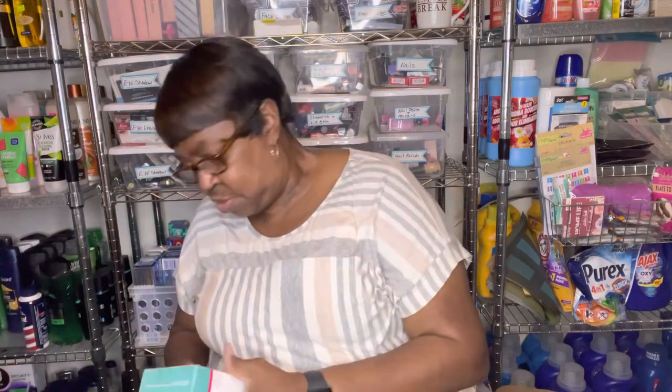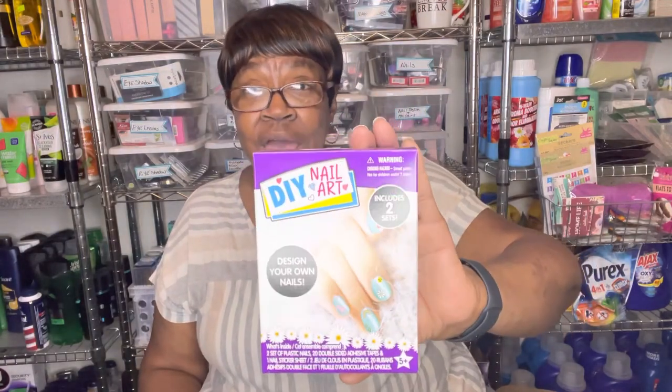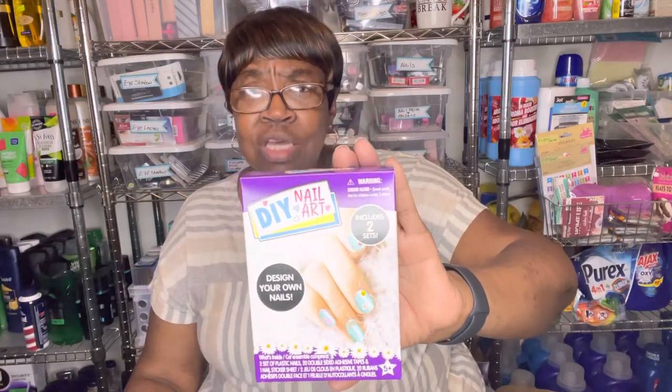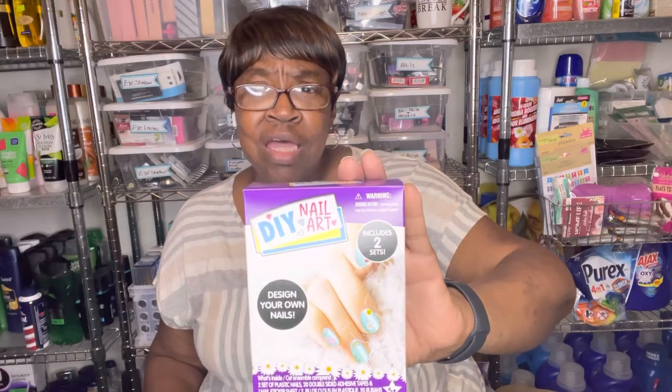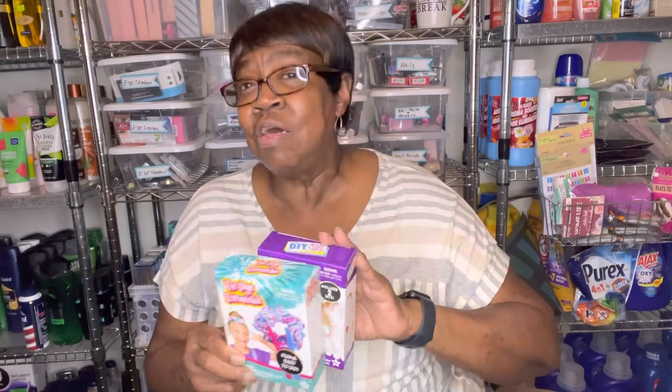Let me get these little toys out of the way. I found these little sets — this one is a tie-dye scrunchie, fun and easy to do. And this is DIY nail art — includes two sets to design your own nails. I picked up quite a few of these because in December I do a toy giveaway. Whenever I see different things at Dollar Tree or clearance toys, I try to pick them up for the children. Last year we serviced about 166 children, so I've already started picking up things for that toy giveaway.